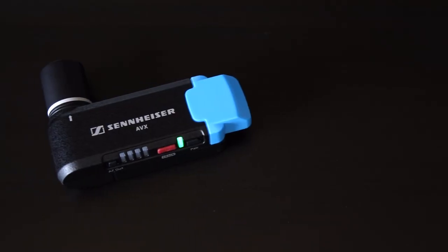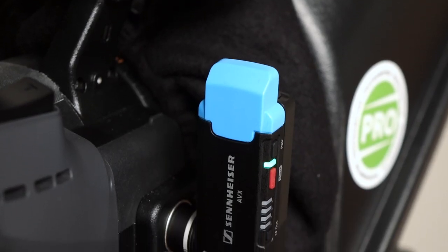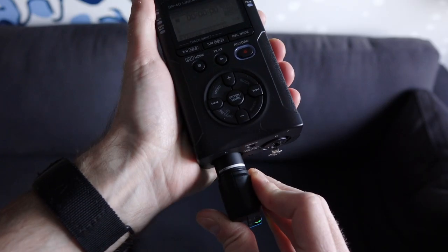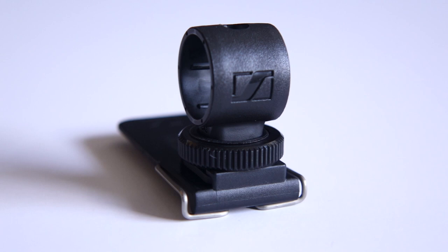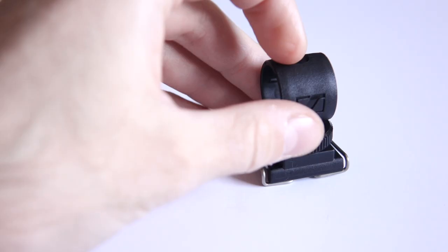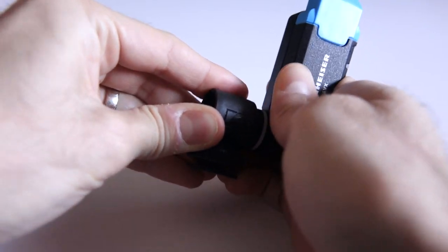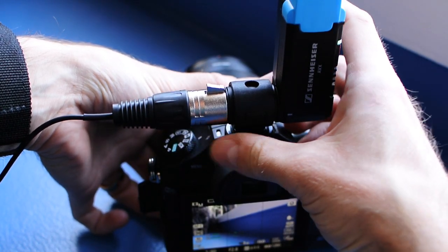Perhaps the most interesting part of the AVX series is the receiver. It's a completely different form factor than you may be used to or expect. It's very small — about half the size of the body pack — and it's designed to plug straight into the XLR input on a camera. The built-in XLR connector swivels almost all the way around, so you can get it oriented vertically. It's also no wider than the connector, so you can use two of these receivers side by side. Not everyone has a camera with XLR inputs, so Sennheiser includes a hot shoe mount that hides a tripod thread on the bottom, a belt clip adapter, and an XLR to mini jack cable. The receiver is made out of metal, just like the transmitters, but its small size makes it pretty light.